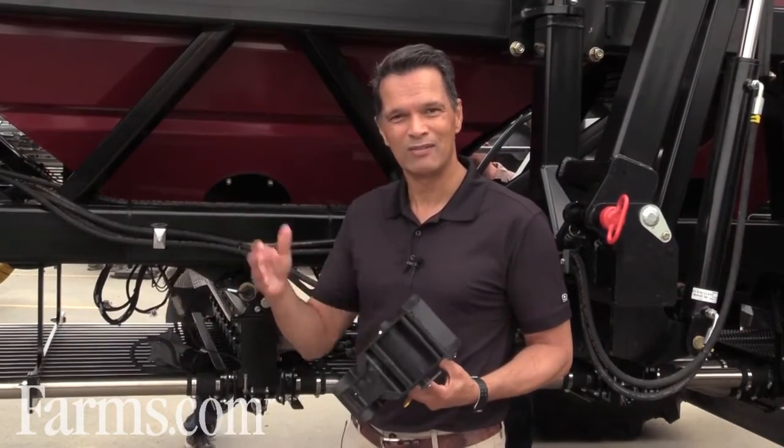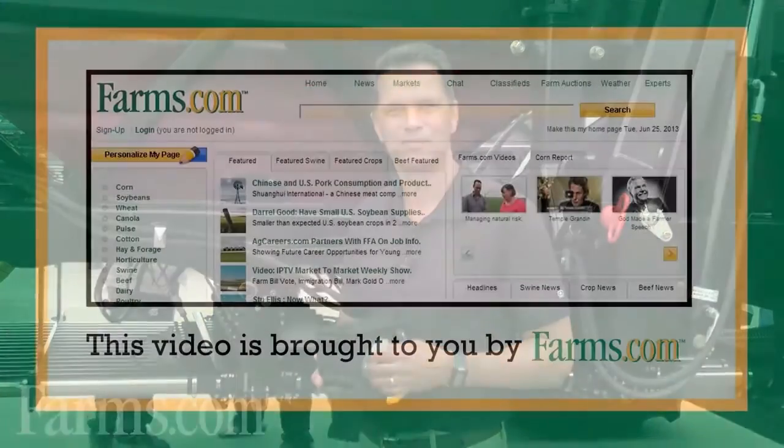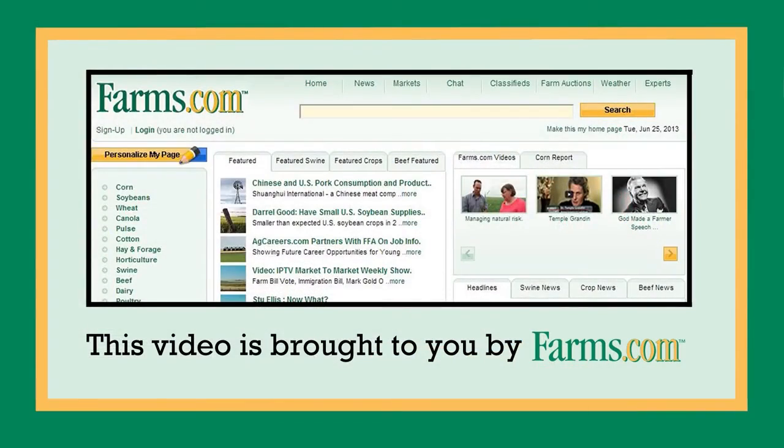If you need more information about this, certainly contact anyone at Seedhawk on the product management side. Most of our customers have product managers in the territory. Our dealers are getting up to speed on it. If you're here at the show, obviously come and see us — we've got some technical experts here to talk to you. This video is brought to you by farms.com.